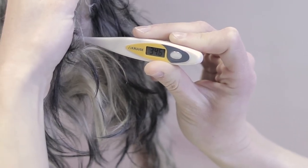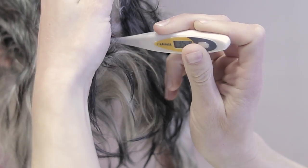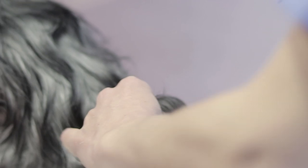To take a rectal reading of a dog, we cannot use any household thermometer. Instead, we need one which is designed specifically for animals.